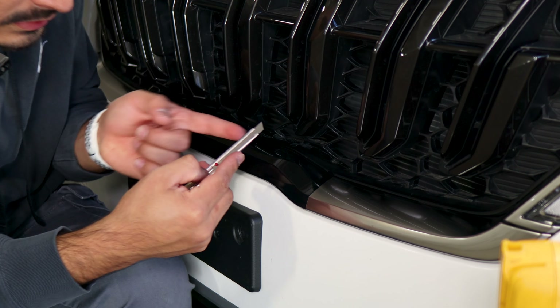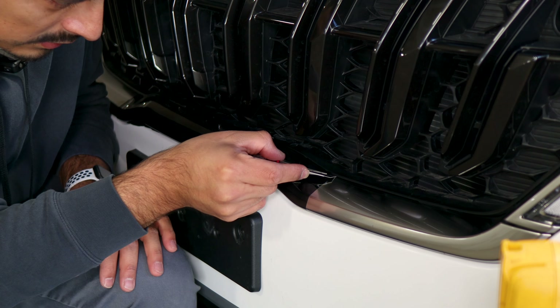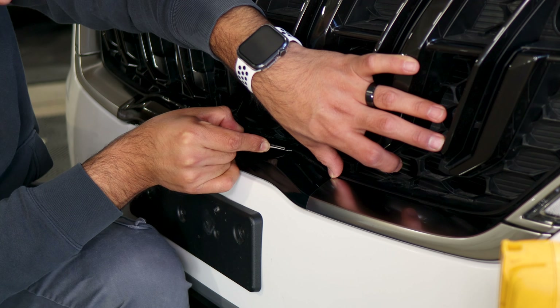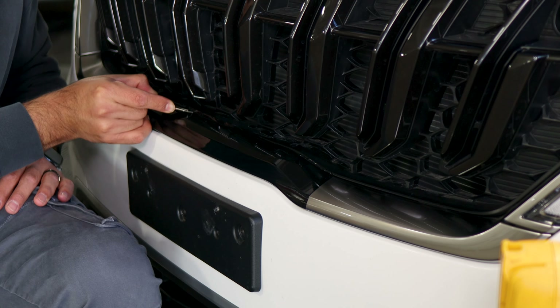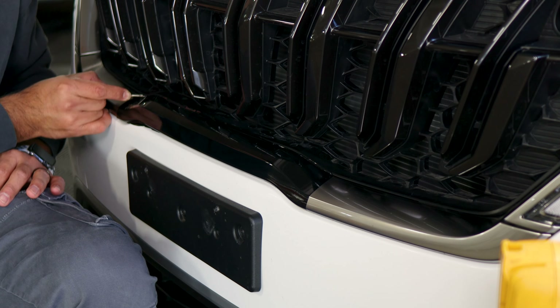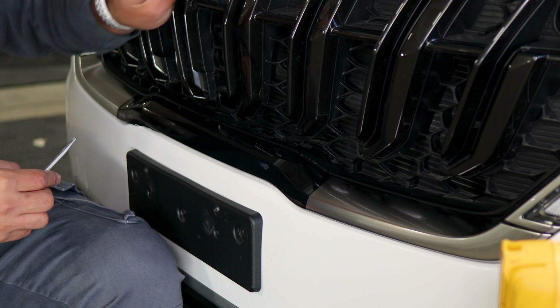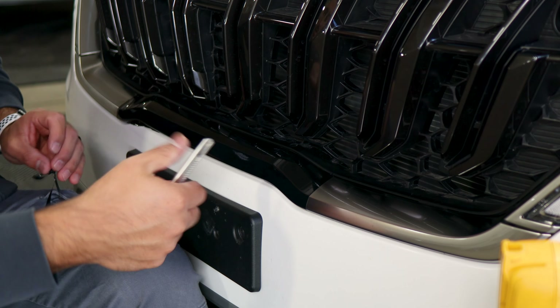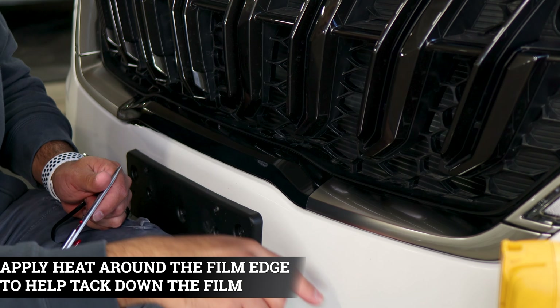Grab your blade — you only need a little bit, maybe two or three clicks — then insert and follow the design of the panel. Remove the excess and then finish off here: apply heat and you're good to go, then start on the other side.